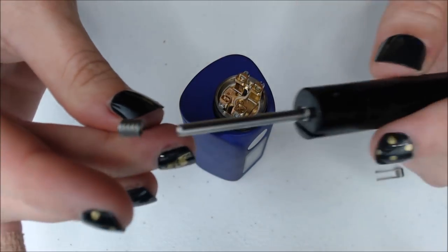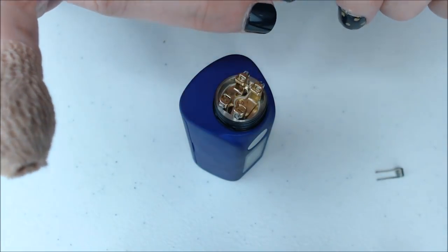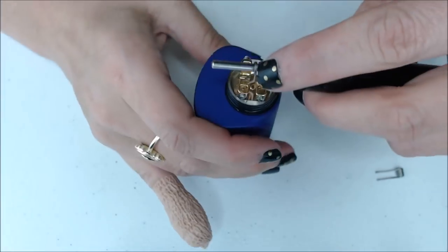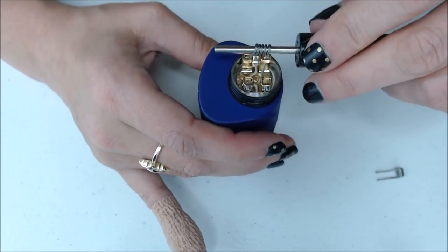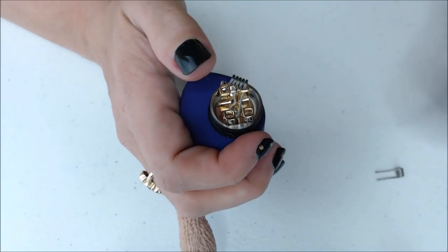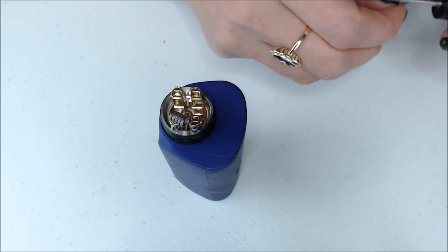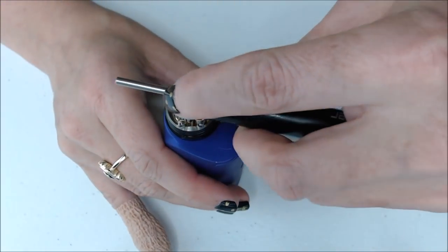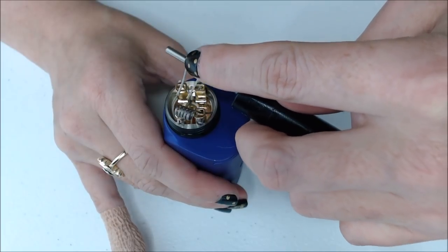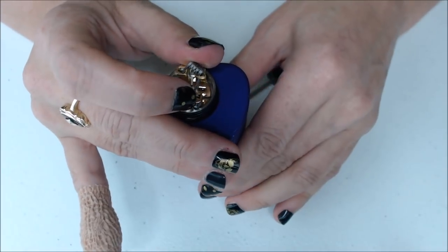The coils I am installing today are braided 3mm ID coils, and I like to just slightly space my coils. As you can see, I can just drop it in there, push it down a little bit to where I want it, turn it around to the other side, and do the same thing — place my leads in, drop the coil down into it.